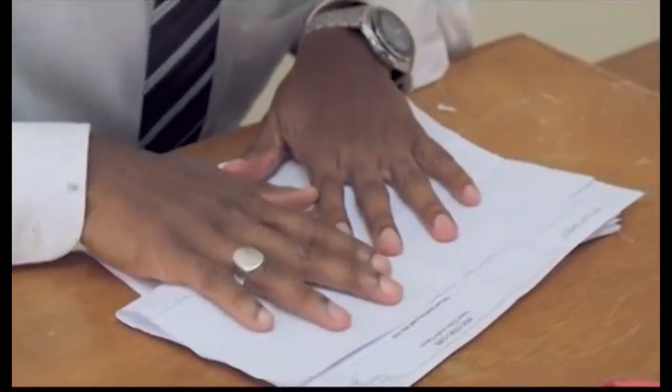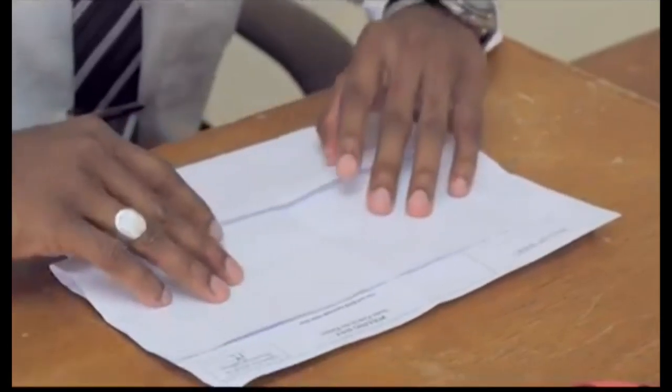After this, you will be issued a ballot and instructed on the correct way to mark and fold it. A new ballot paper — Statutory Instrument No. 13 of 2016 — displaying, in addition to the candidates' names and symbols, their photographs, will be used in the upcoming general elections.